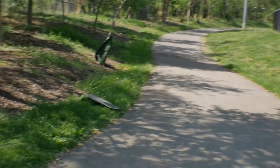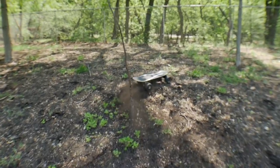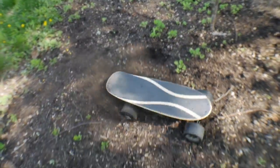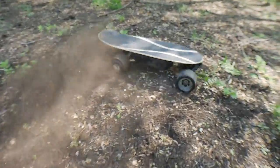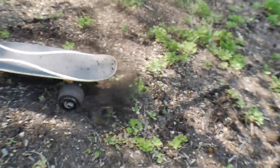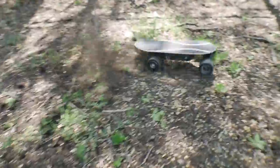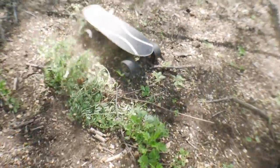Still going, still going — whoa, look at this little monster truck over here! What?! That is insane.